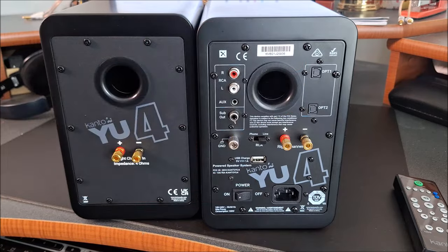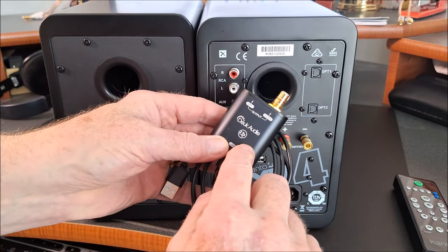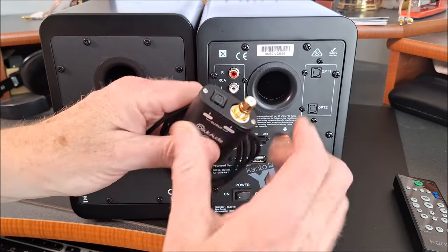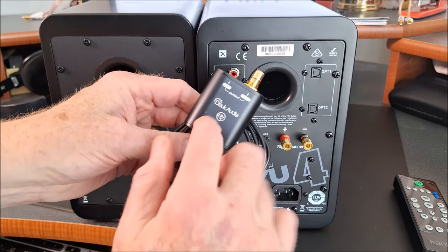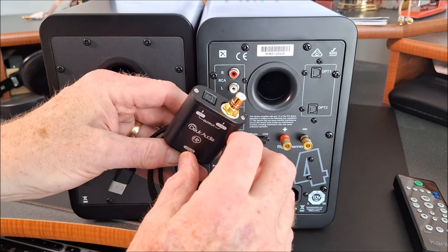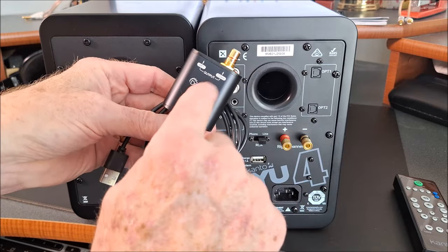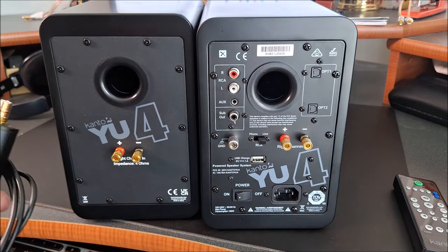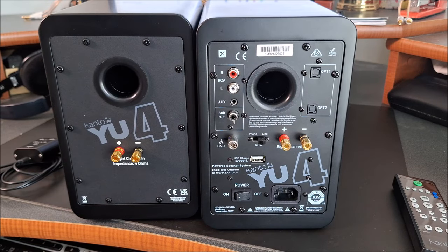And then there are two optical inputs. One of the things I ran into was my computer doesn't have an optical output, so I went on Amazon and found this little device from Duke Audio which takes a USB in and gives you a Toslink and coax output — and that's what made it work really, really easy. This can also help you if you have a receiver that doesn't have a USB in and only an optical or coax input, so it's a really nice little piece. There'll be a link in the description below for how to get one of these, and there will also be an Amazon affiliate link. I do make a teeny tiny little commission, but it doesn't affect what you pay.